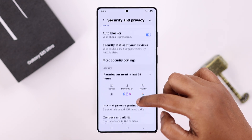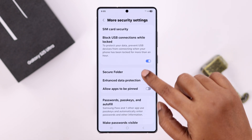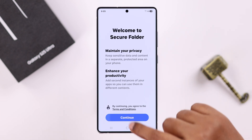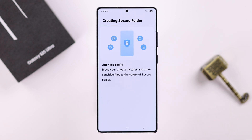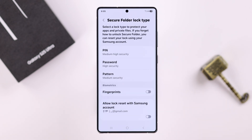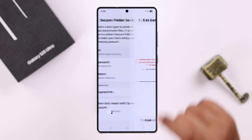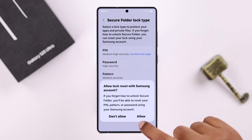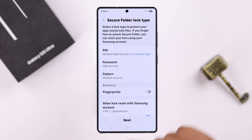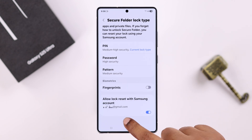Scroll down for more security settings, then tap Secure Folder and go through the initial setup process by pressing Continue. Wait patiently while the Secure Folder is being created. You'll then create a PIN, password, pattern, or even a fingerprint — whatever you're comfortable with. To recover your data in case you forget your password, you can enable the 'Allow lock reset with Samsung account' option, then press Next.